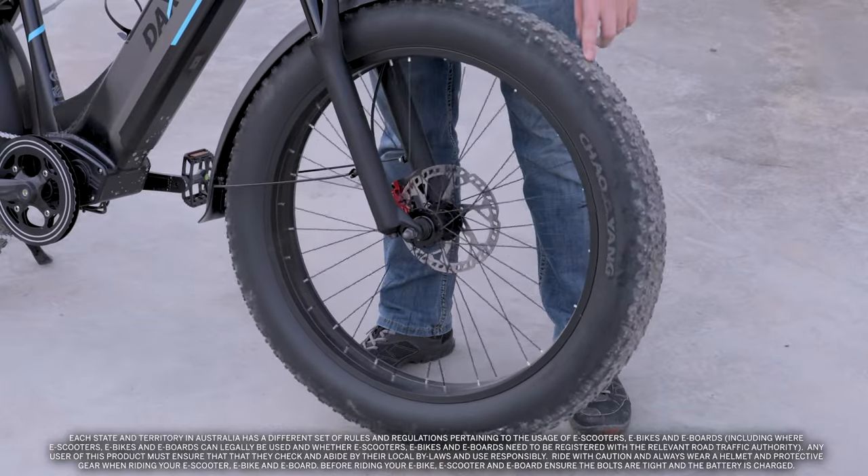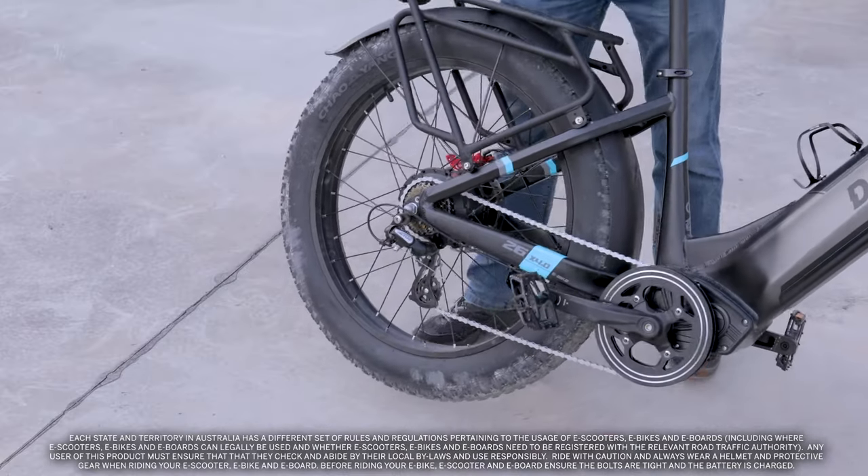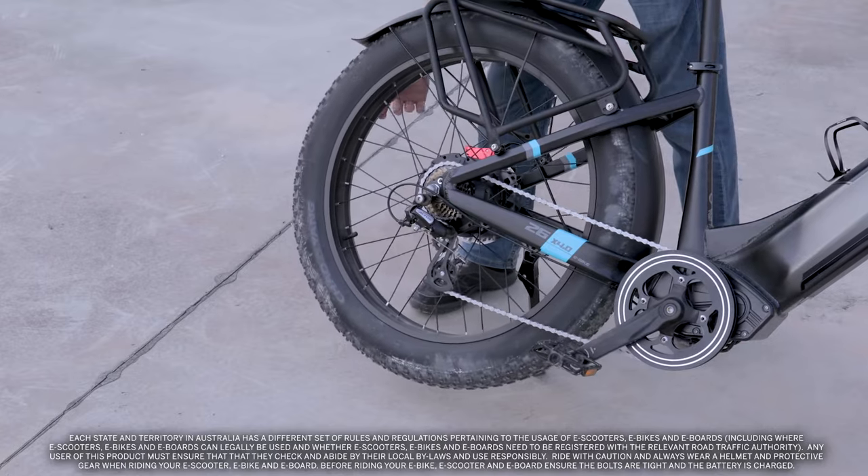Start by visually inspecting your tyres for nicks, cuts, cracks, and any other bald spots. To ease the inspection of the back wheel, you can balance the bike on its stand while spinning the wheel.